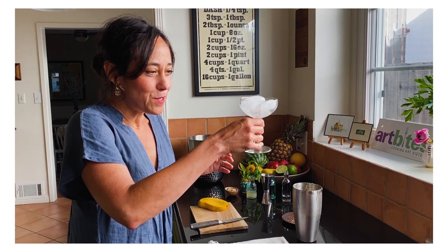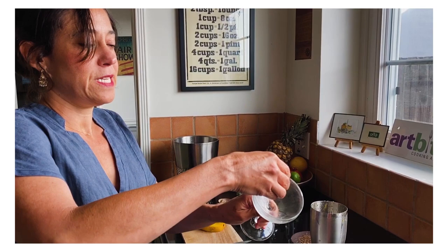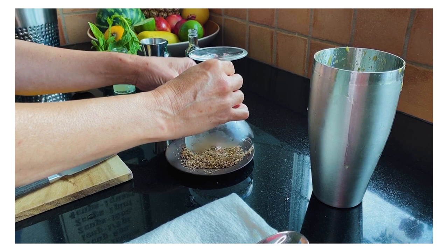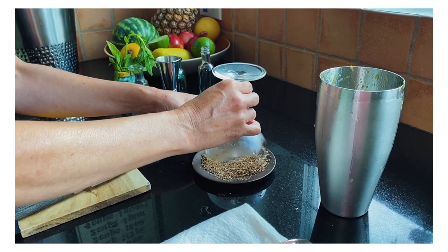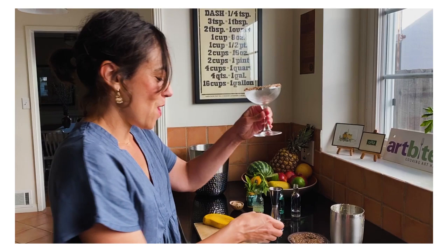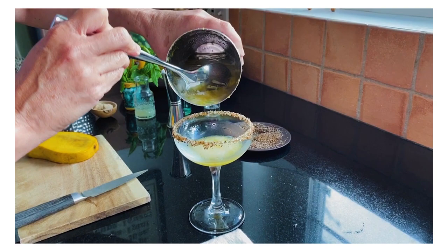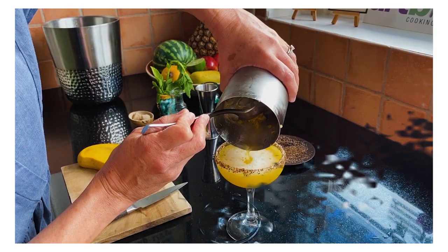Put a little lime juice on the rim, and then dip it in my tajin that I have waiting right here, so that every sip can have a little spicy bite to it. Now we're ready for straining the cocktail in. Oh my god, it looks so good. Now we have our cocktail and I'm ready to share some fun historic facts. Let me take a sip afterwards.